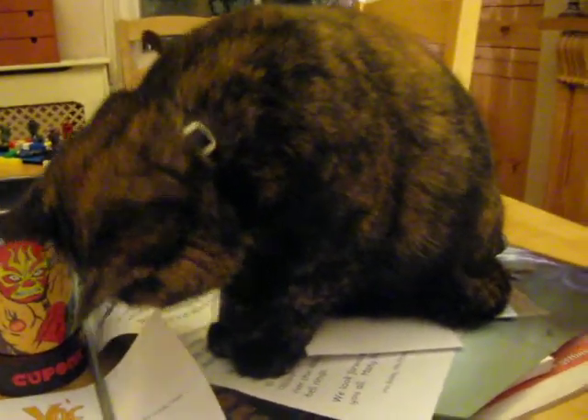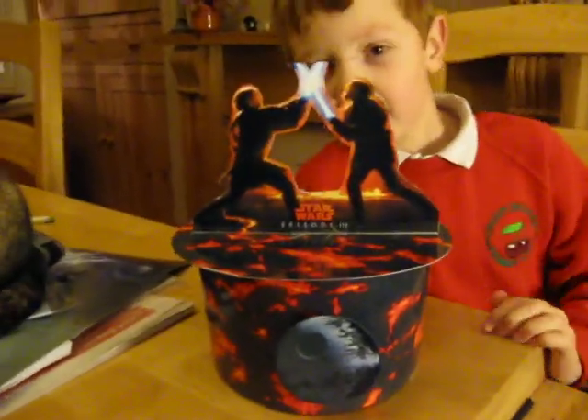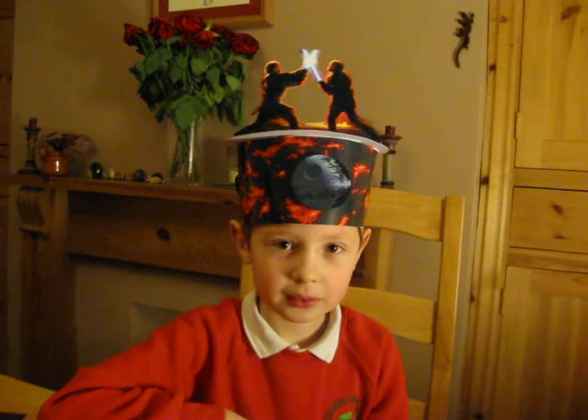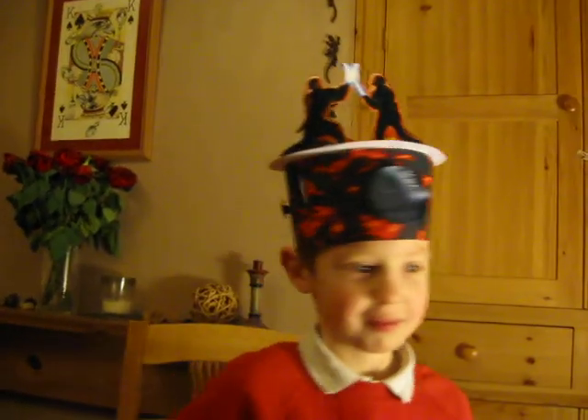Okay, can you go back to the hat. And are you going to wear it for us, Sam? I'm going to wear it. Will you put it on so we can actually see what it looks like? That is amazing! Can you stand up and do a little turn round? That is excellent.